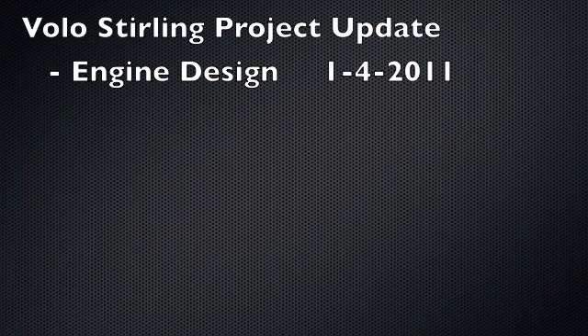Hi folks, we're here with the Voling Sterling project update to give you an overview of where the engine design is, what it looks like, and how things are shaping up. And so without further ado, here we go to introduce the Volo 1.